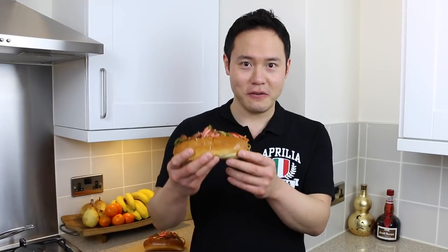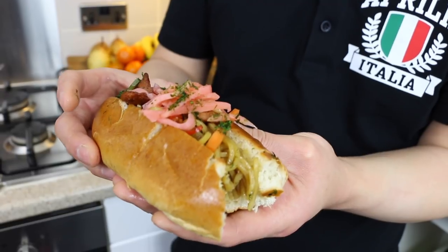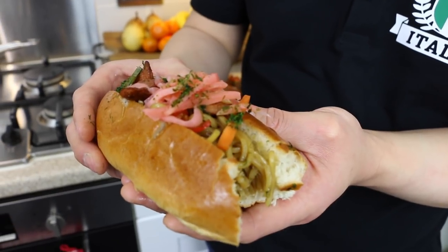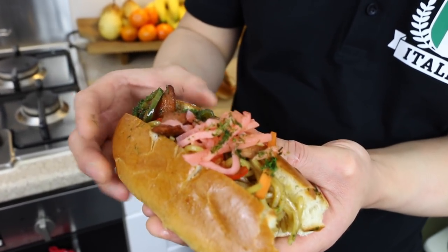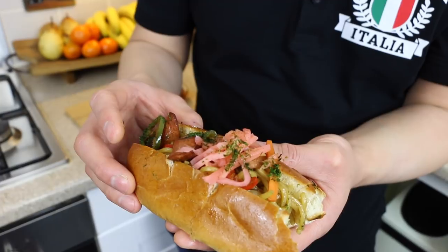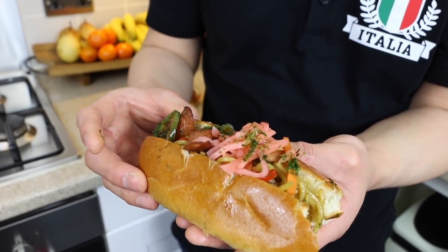I'm afraid there's no civilised way of eating this — it's going to get messy. This is quite a beast of a hot dog. You've got a lovely buttery taste from the brioche bun and the butter. The noodles are really sumptuous and the tartness from the ginger balances perfectly with the sweet onions, the sweet carrots. And then obviously you get the heat from the chilli peppers — the green and the red chilli peppers.